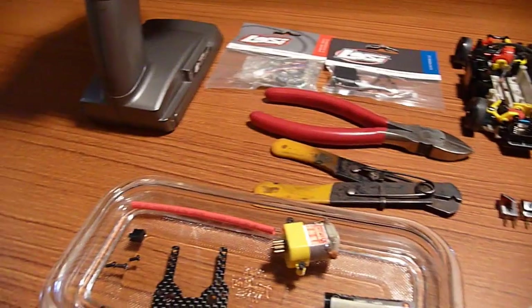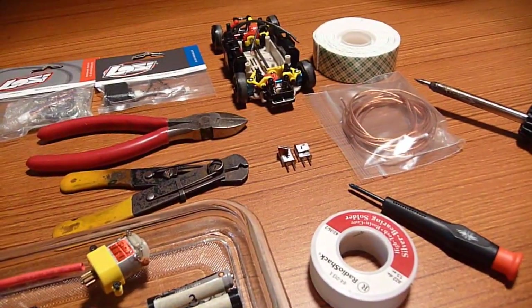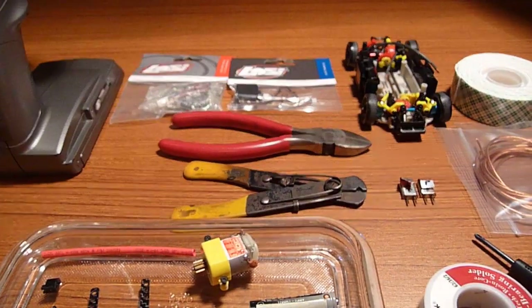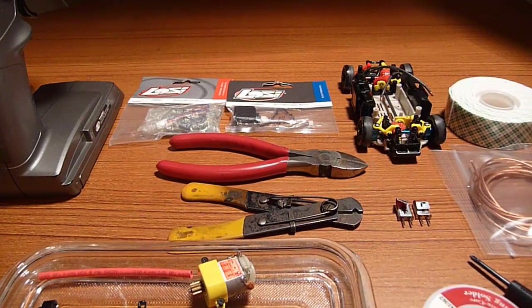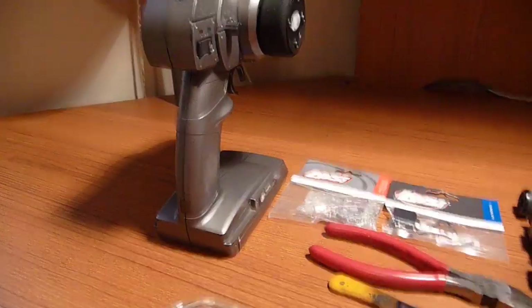As you can see here I have all my parts and materials ready to go. I will link in the description below what you will need. I have my Gen 1 chassis, the Micro T Low C, the Low C Micro T electronics, the servo and receiver, and also a controller.